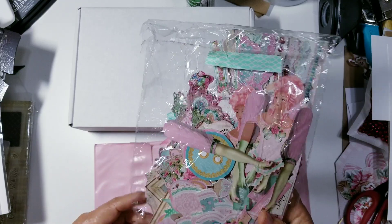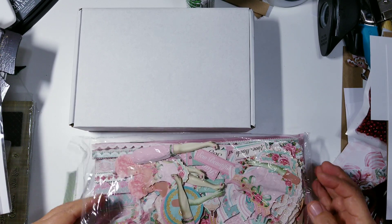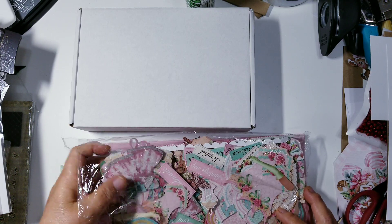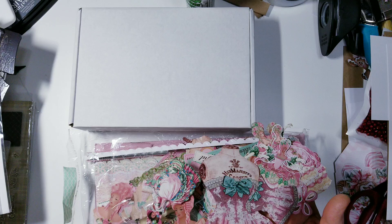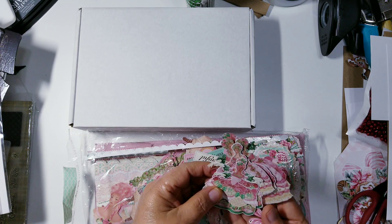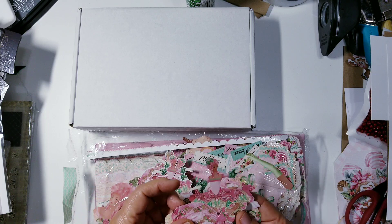Look at all the work that she did — all the bits and pieces, everything that she cut out. Look at all the flowers. I'm just going to pull out some of them. She didn't have any more bags, so she put it in a bag that was a little crumpled up, but I don't care how it comes. As long as it gets to me, it doesn't matter. Because I'm horrible at fussy cutting, she fussy cut all the images for me. Sis, I really appreciate it.